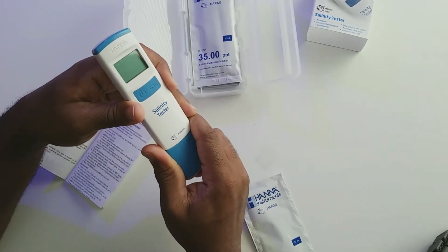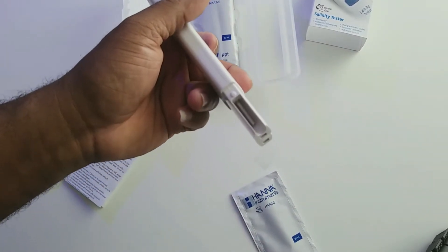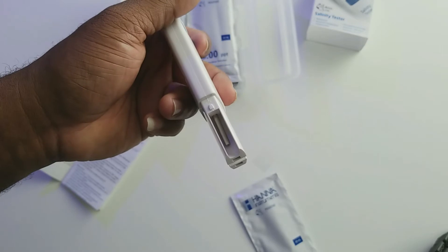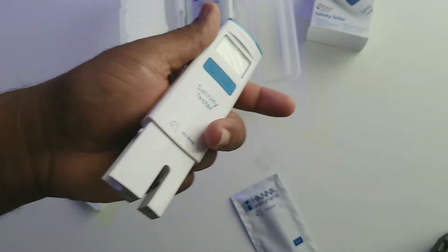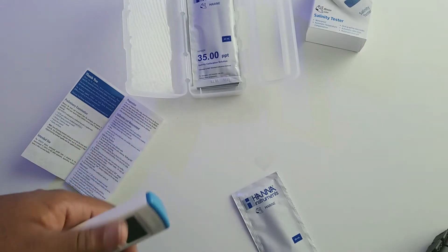Let me pop this off real quick so you guys can see that. All right, so real quick, that's pretty much it. Let me go ahead and get this set up to do the calibration and I'll be right back.